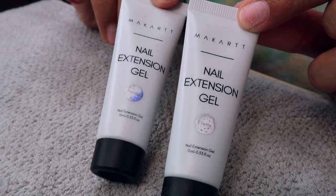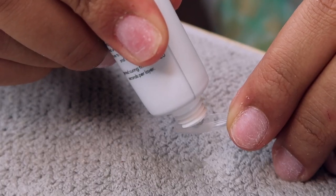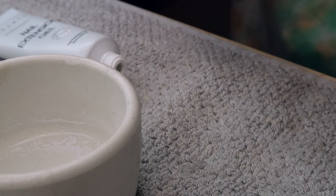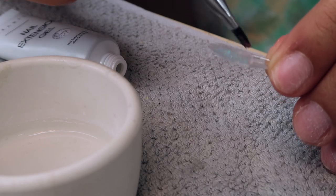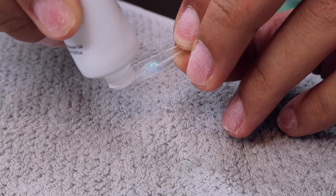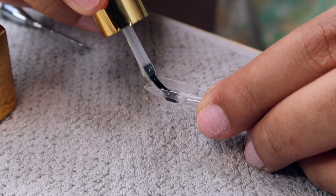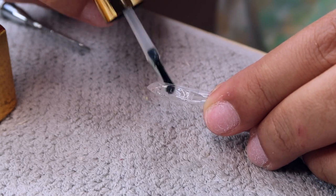I'm going to be taking these two McCartt Nail Extension Gels. The first one is Elliot or Elite — I'm not sure what it says, the font is so small — but I'm going with the lighter of the two. This was the Fall and Winter Collection, and I got the whole little set in the PR package that I received. So it's just the two McCartt Gels, the Poly Gels which I'm going to be using in the video, this brush that I'm using, and then the Clear Liquid Gel that I'm using as a slip for the Poly Gel.